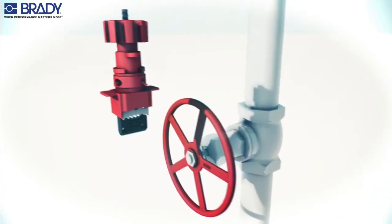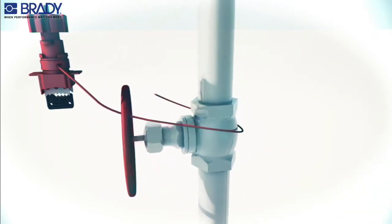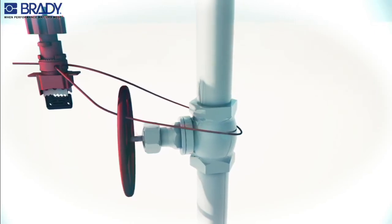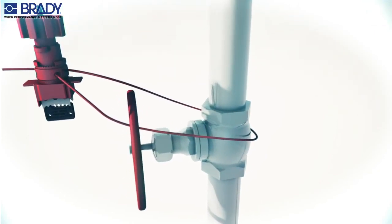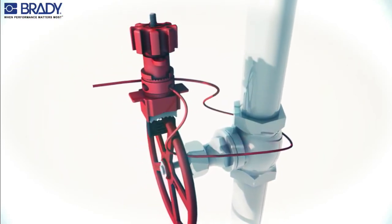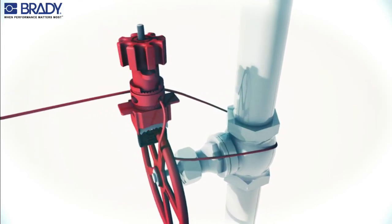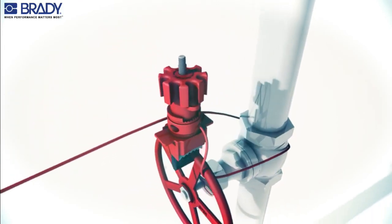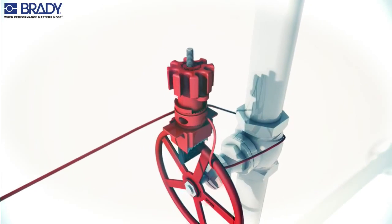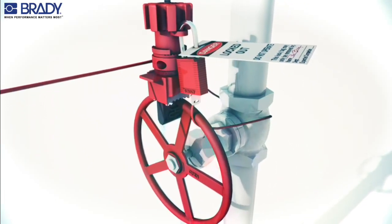To lock out a gate valve in the off position, insert the cable through the cable hole in the universal valve lockout and pull the cable through. Compress the hand wheel and slide the clamp onto the valve handle. Pull the cable to remove any slack, then turn the hand wheel clockwise, tightening both the clamp and the cable. Insert the padlock through the locking hole to secure in the locked position.